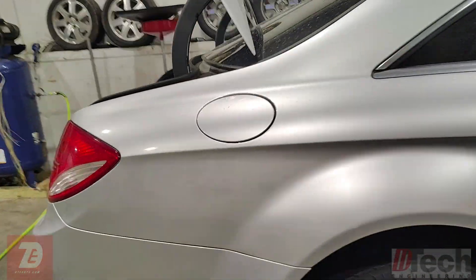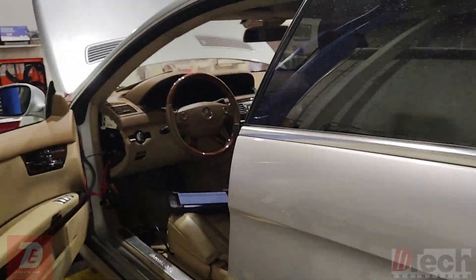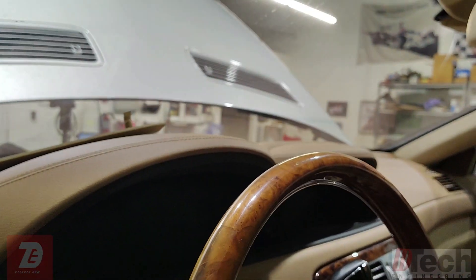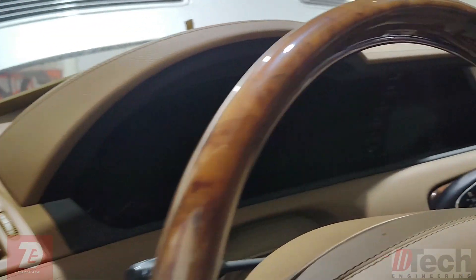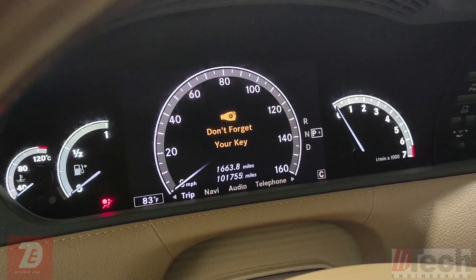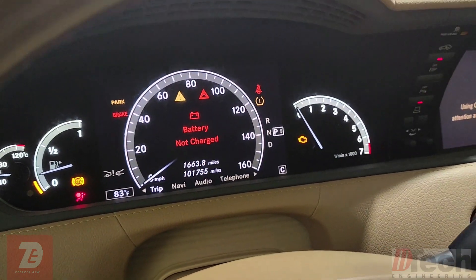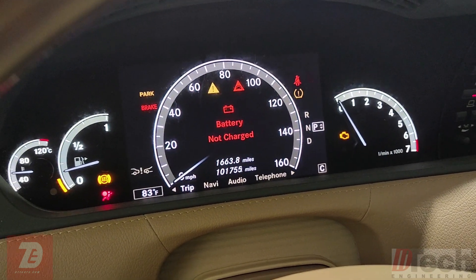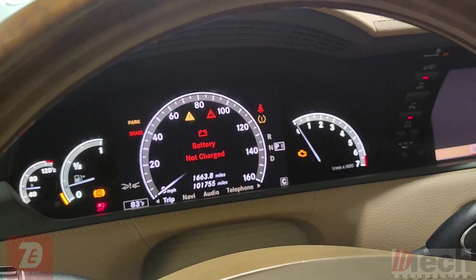What I've noticed is sometimes the message displays in white lettering and says 'charge battery.' Here recently, after looking at it for a little bit, it comes up red and says 'battery not charged.' This one just recently started popping up. Initially when it came in, it would say in white lettering 'charge battery.'